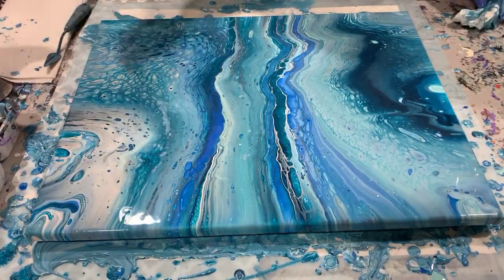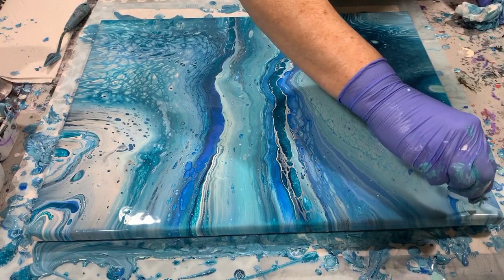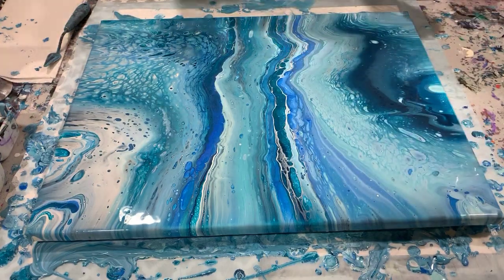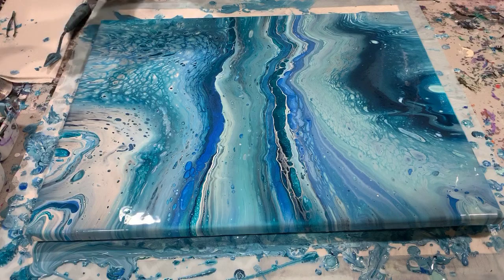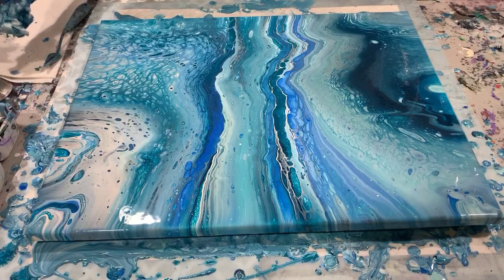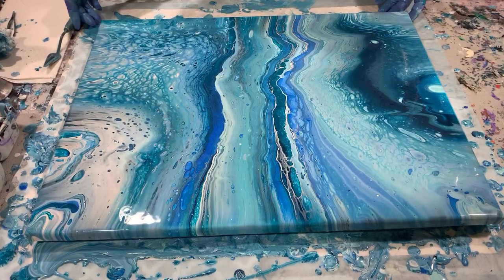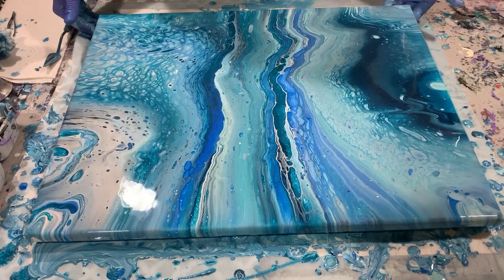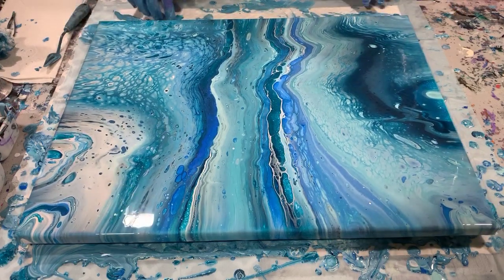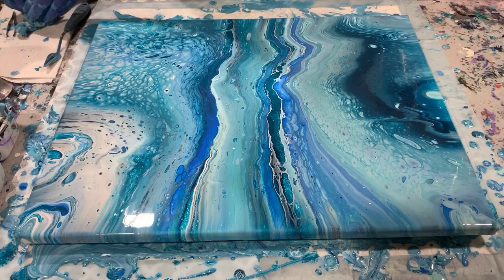Some artists feel there's something in here too that doesn't belong — just a glob of paint. Some artists like the real messy look on the back of their paintings, but I like the cleaner look if possible. I'm still looking at the composition here, and I'm going to torch it to get the air bubbles out. Then I'll talk about what I do and don't like about it.